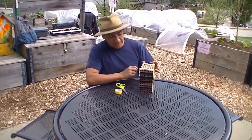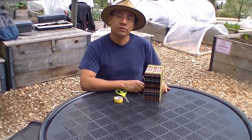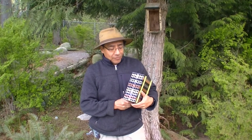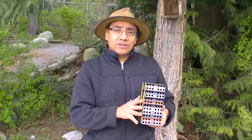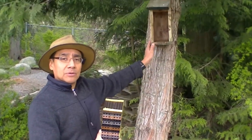Here it is. We re-assembled the mason bee condos and we are ready to put it back in its place. Today we are going to place on site the mason bee condos. If you recall, we unassembled and washed the trays.